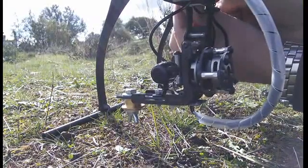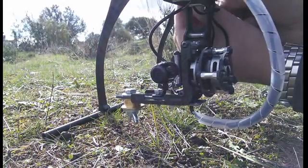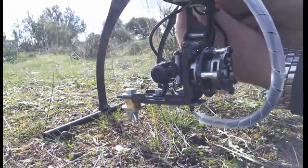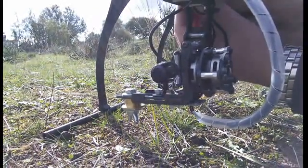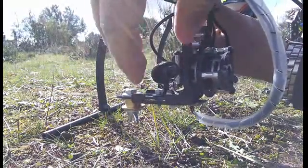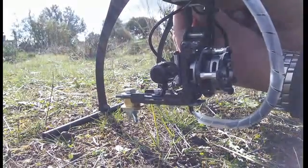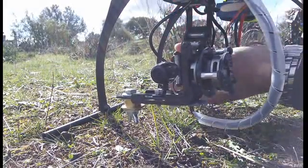Now I will test the Martinez gimbal. It's an open source device and I will connect it. Here is the camera — a very small camera. I have connected the gimbal just now.